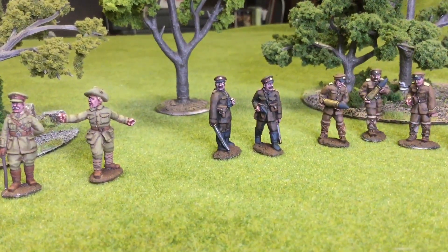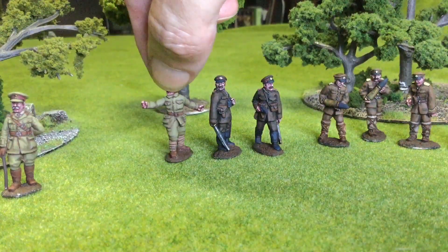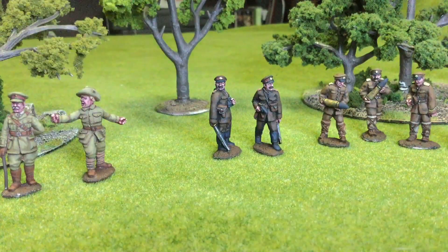Next up we have some Bulgarian officers from Eureka Miniatures. The figures were okay — they're a little smaller than the Aussies. Let me move one Aussie over here so you can get a quick size comparison; the Empress ones are a lot more chunky. The cleanup was a little tricky in certain places and the details were kind of hit and miss. Also, there's not a lot of reference material for these guys on the internet, so it was difficult to work out how their uniforms would look, but I think I did an okay job.